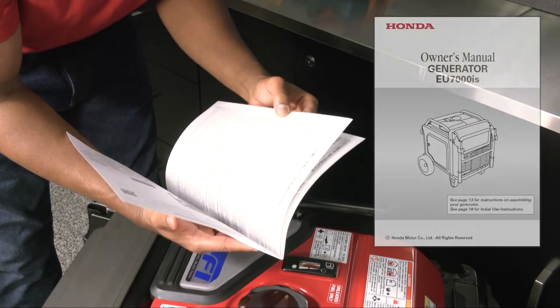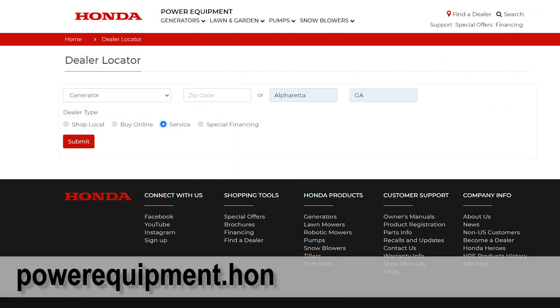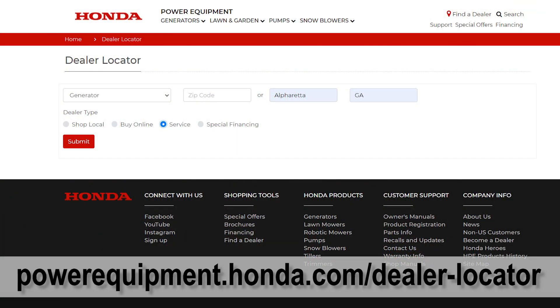For any additional information regarding the operation of your EU7000IS, refer to your owner's manual or contact your Honda power equipment dealer.